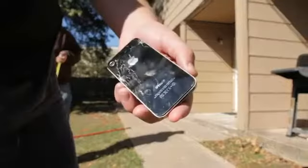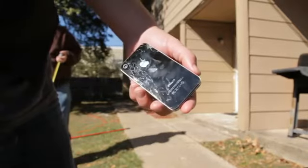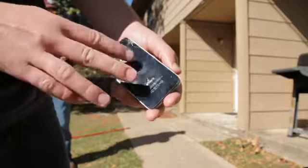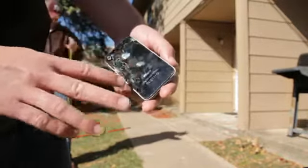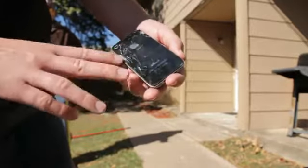Back shattered on the three-foot drop. Still functional. So I would say we could give this device away still. We'll see if the front shatters or not. We'll do it from the five-foot drop and then the face down.